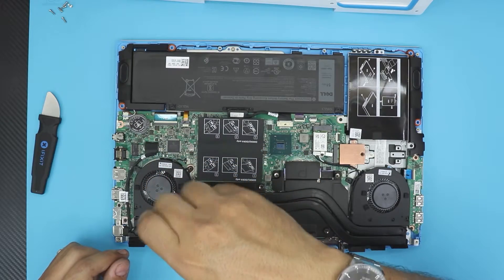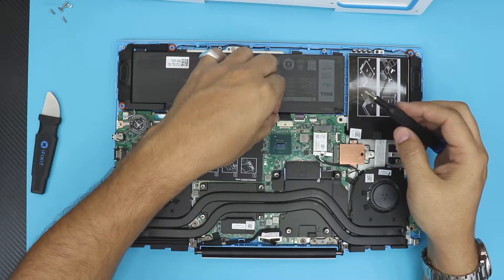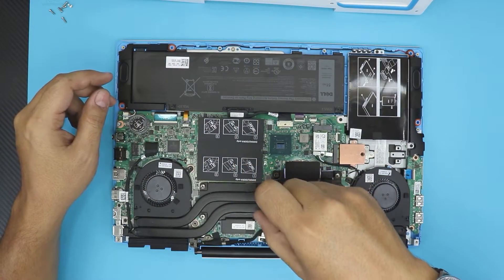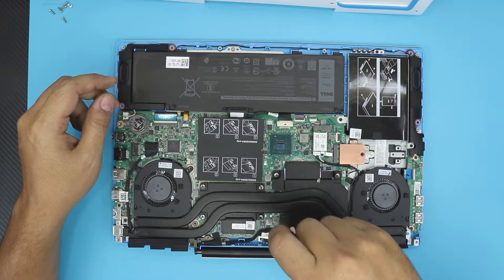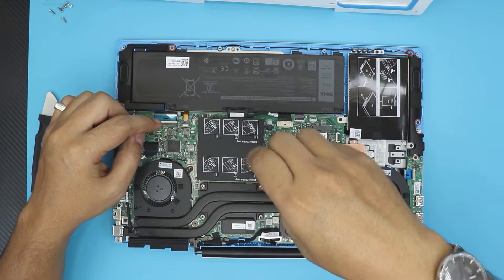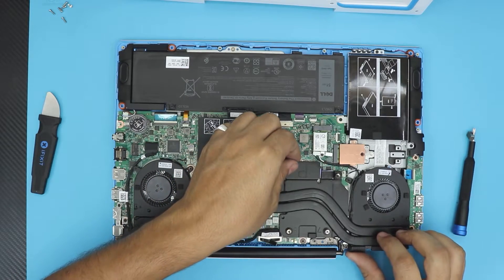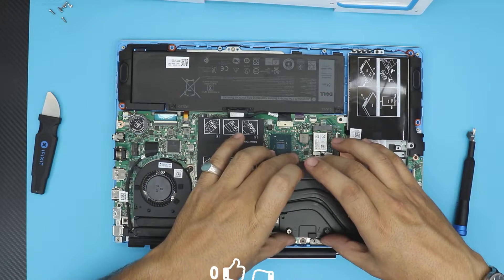Now the rest should be really easy. We've got the GPU and the CPU right here. The GPU has a VRAM here, that's why it's a little bigger. It actually uses two vacuum heat pipes and two small fans, one for each. What we're going to do is remove the four screws for the CPU and the four screws for the GPU. You don't need to remove the fans — you can leave the fans in, there's nothing attached to the fans.